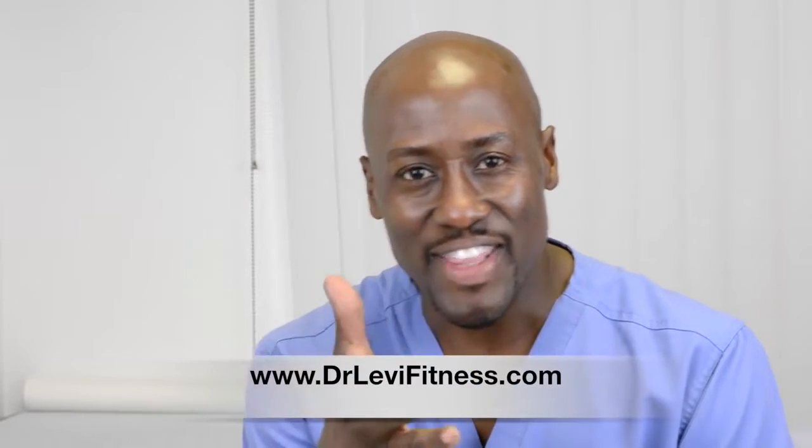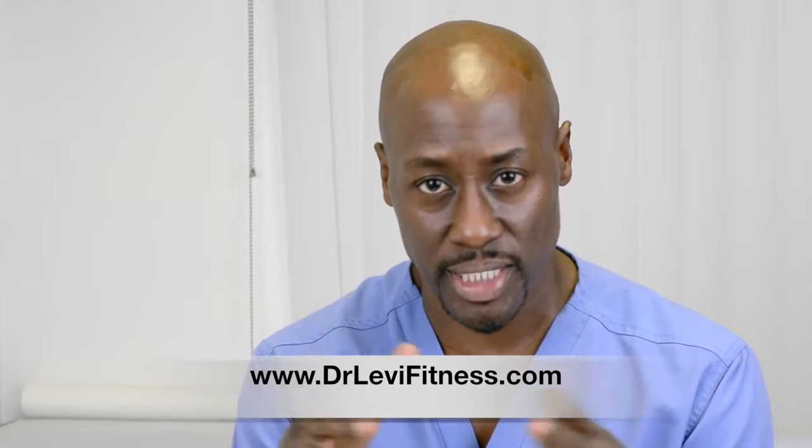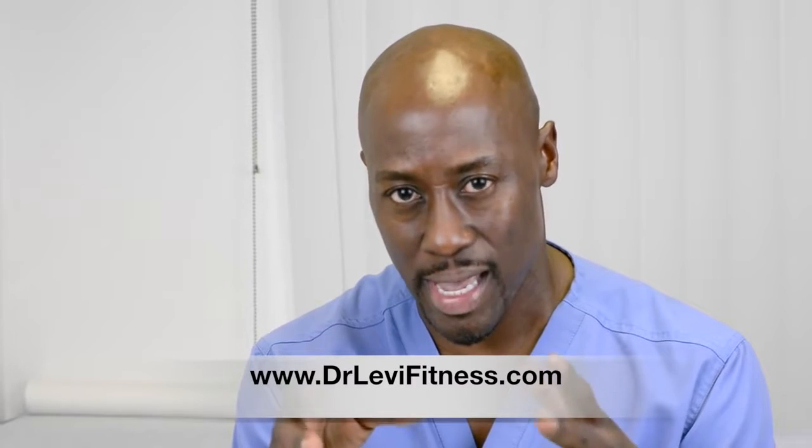Hi, this is Dr. Levi, the fitness doctor. Let's talk today about neuro-immobilization as well as gliding exercises. These exercises are predominantly done to increase the flexibility of your hands and also to minimize the progression of any type of carpal tunnel syndrome, such as numbness and tingling in your hands, lack of dexterity, or lack of strength in your hands.